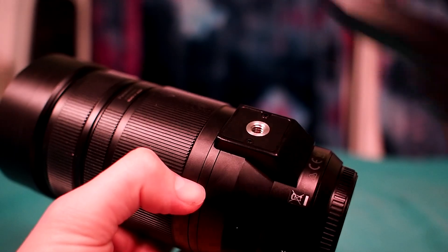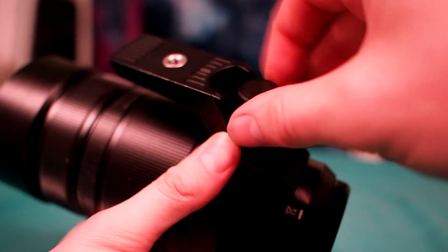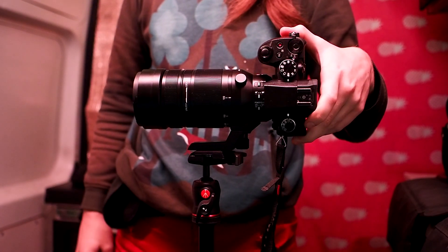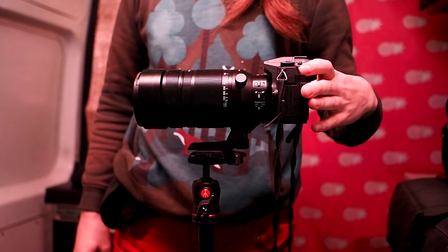There's a tripod mount underneath and an extender in the box, and this screw gives you the neat ability to rotate the camera to portrait while keeping the switches and tripod mount where they are.